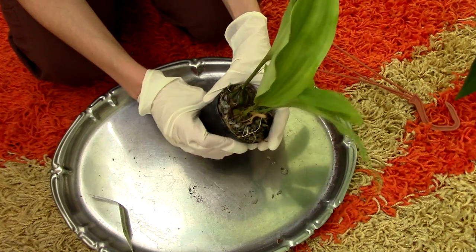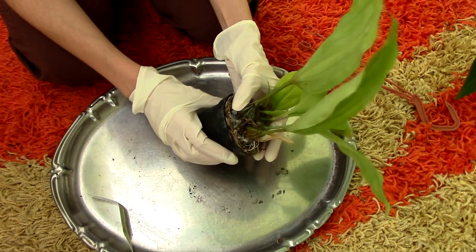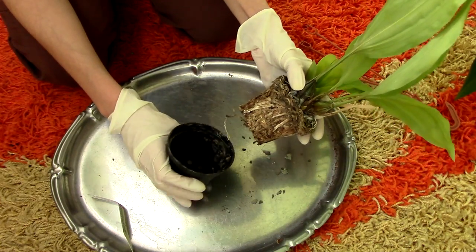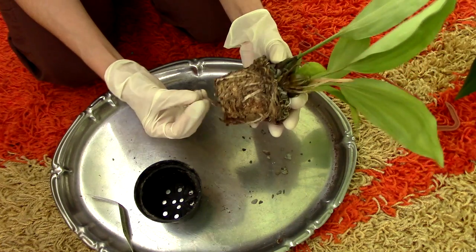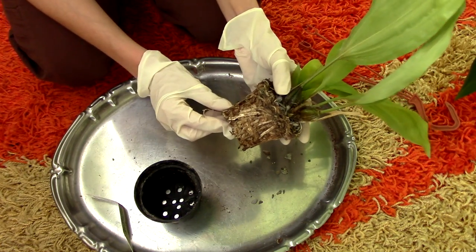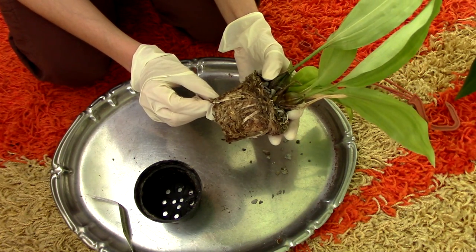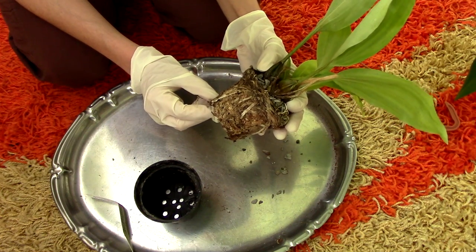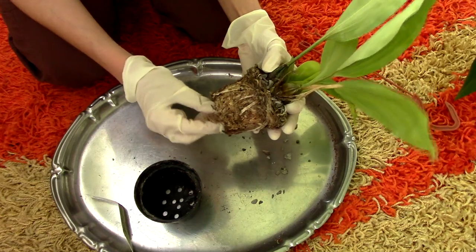Let's try to remove the orchid from the pot. I really do not see any flower spikes. I wasn't expecting to find anything, but as you can see, it is potted in sphagnum moss. I do intend to use sphagnum moss as well. The roots — I do see some tips, but they don't look to be in perfect condition.